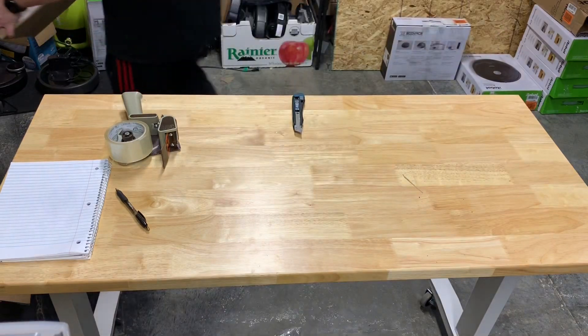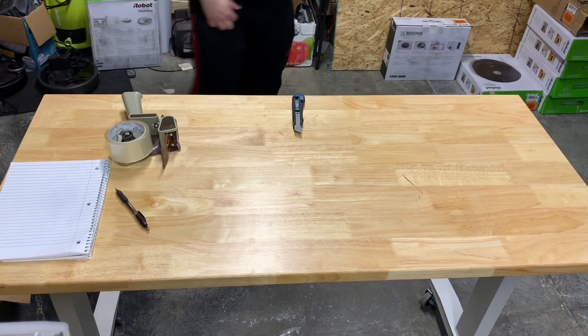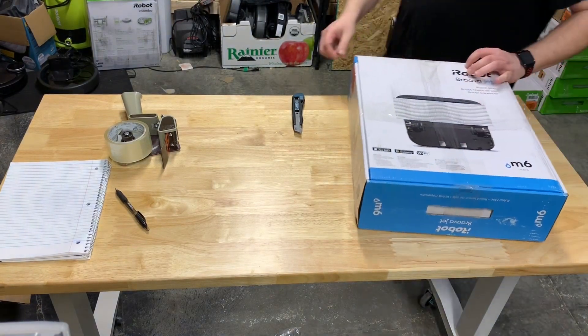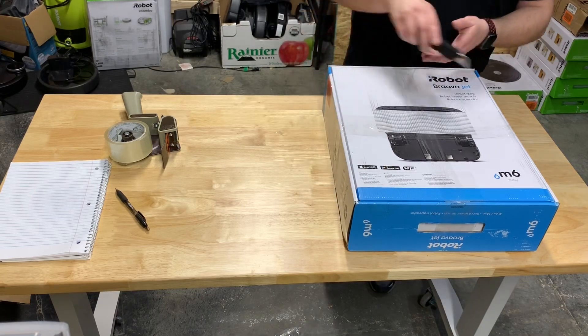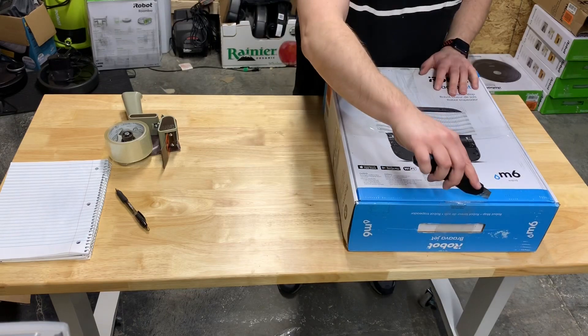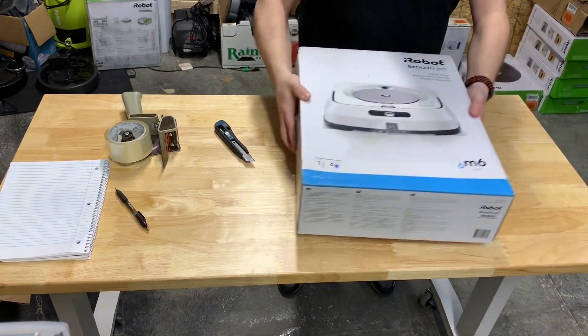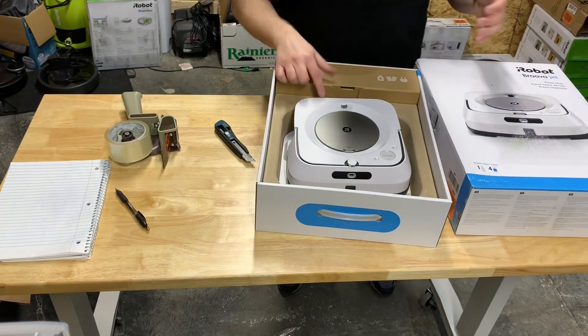We need to get some i7s and stuff. A good box — hopefully it's in there. I got a couple of these on the previous pallet but they didn't come in the original box. There's water on there.